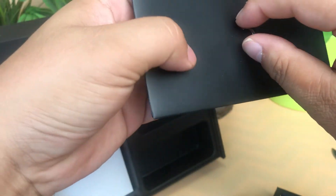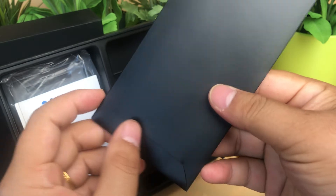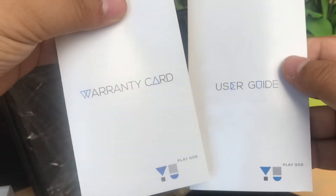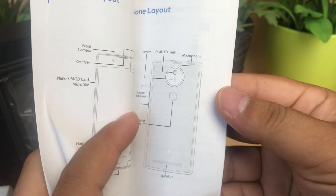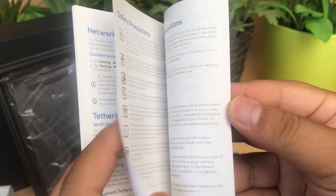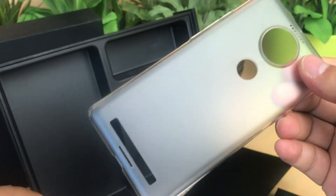This is a screen protector. One piece is a stylus pen. Here is the screen protector again. One piece is a warranty card, and one piece is the user manual.